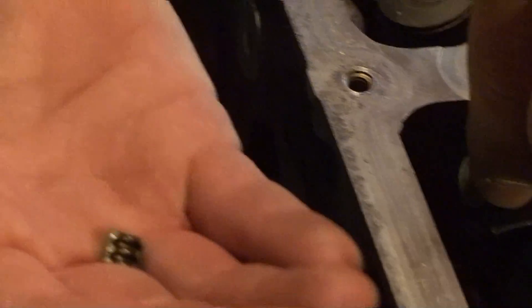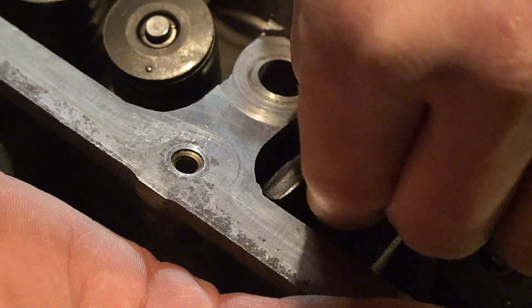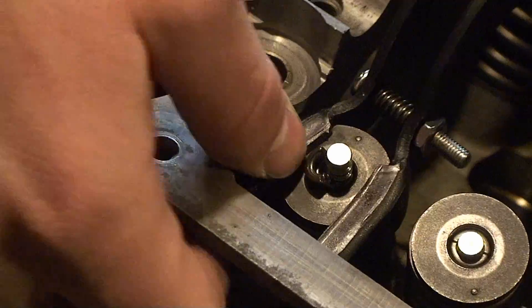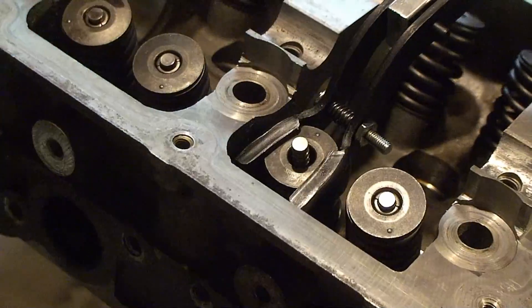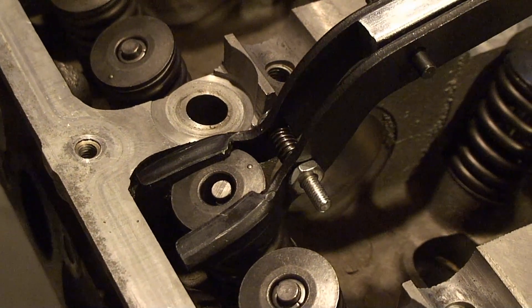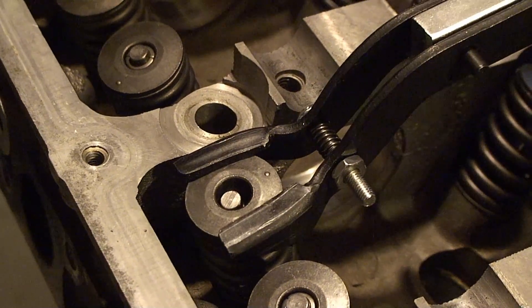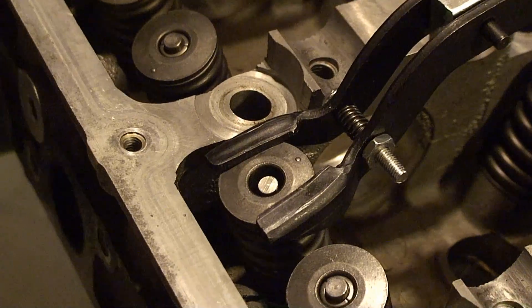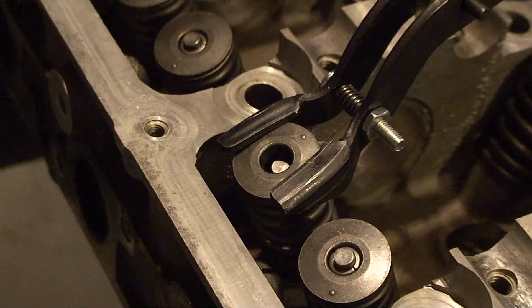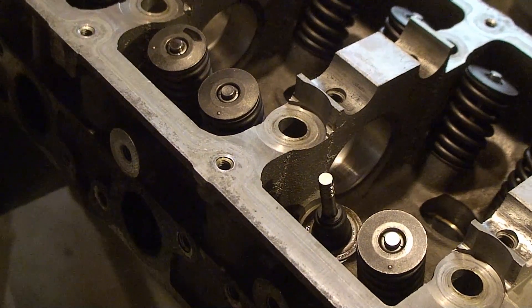Push this forward a little bit so we can get the other one. You can use a magnet to grab them out of there. Then you loosen up the clamp again — you may need to actually loosen that pin down at the bottom. And the spring comes off.